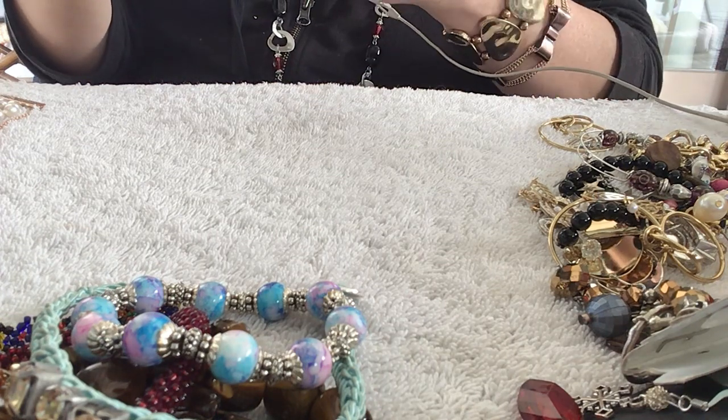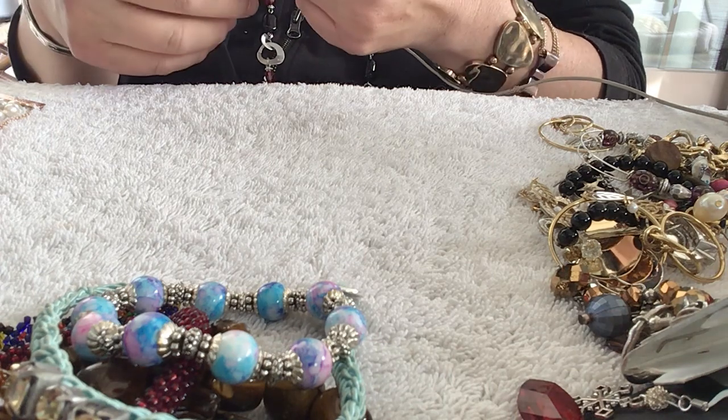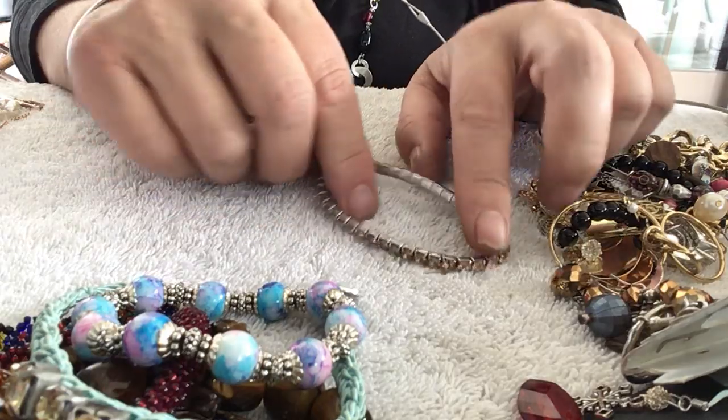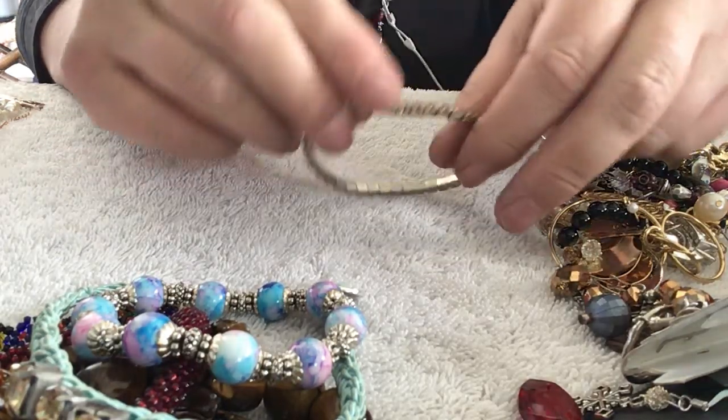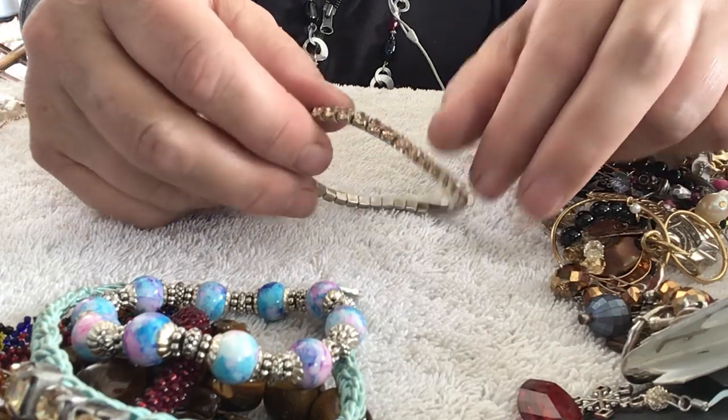I love champagne-colored rhinestones or crystals — the champagne color is really pretty. I wanted to check to see if they're all there. It's one of those stretchy rhinestone bracelets. Love that color.